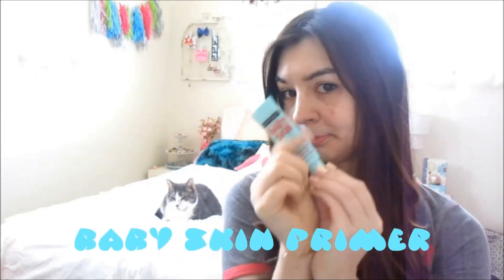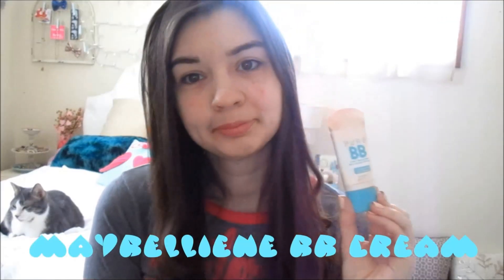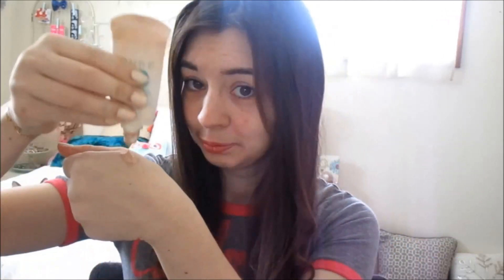In today's video I'm going to show you guys how to achieve my favorite spring almost everyday makeup tutorial. Starting off with my baby skin primer to smooth out my skin and just make everything even. For the spring and summer I like something a lot more airy than foundation, so I use a BB cream with my stippling brush and I just apply that all over my face. This really helps with the redness as well.